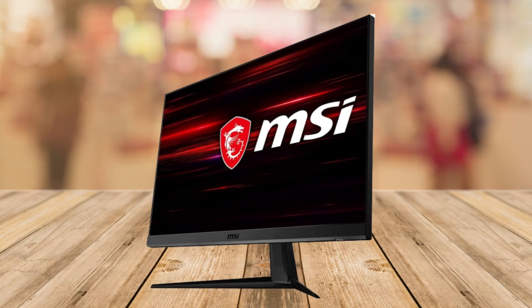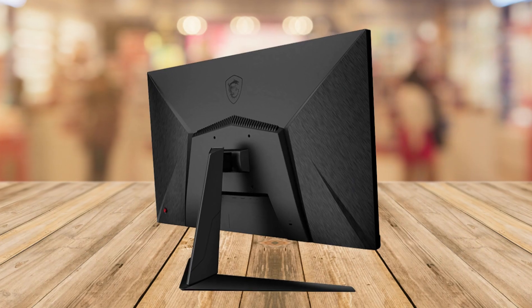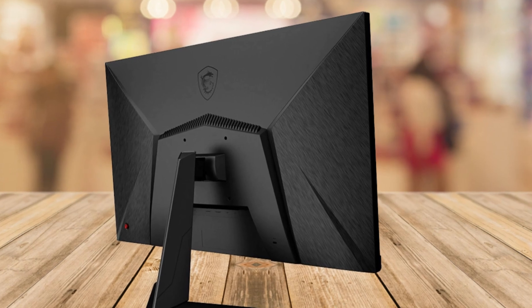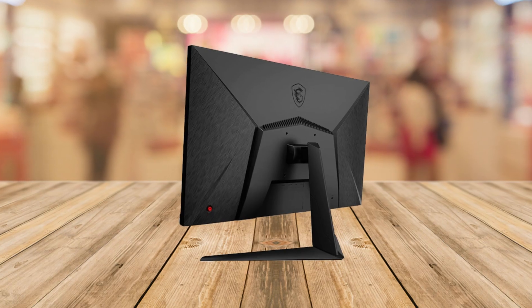In terms of connectivity, we've got a DisplayPort and HDMI options, plus a total of two USB ports for your convenience. Wondering what's in the box? You get the MSI G2712 27-inch flat gaming monitor, a power cord, and an HDMI cable — everything you need to get started.